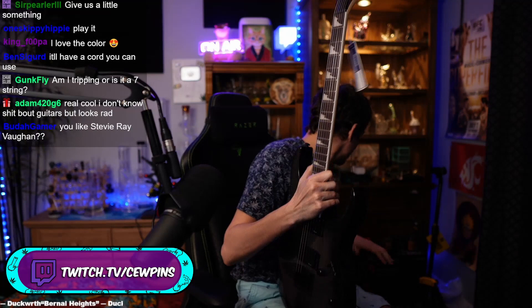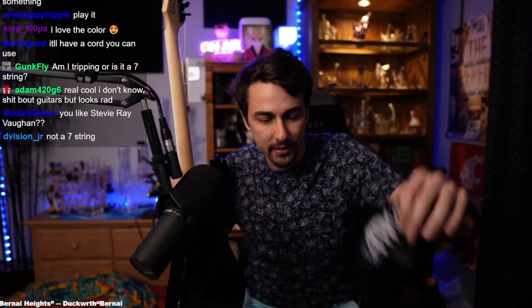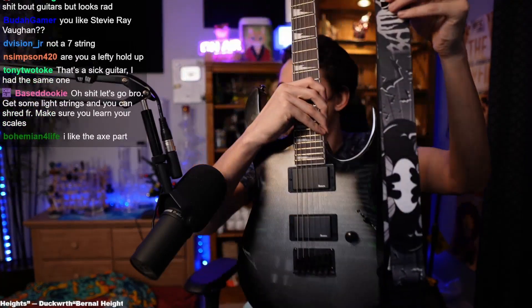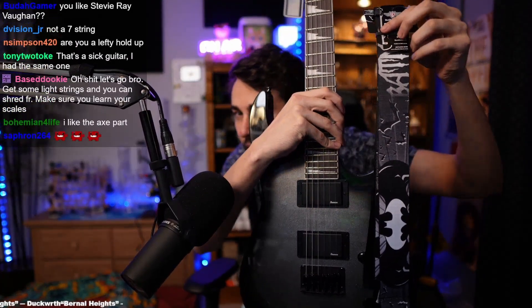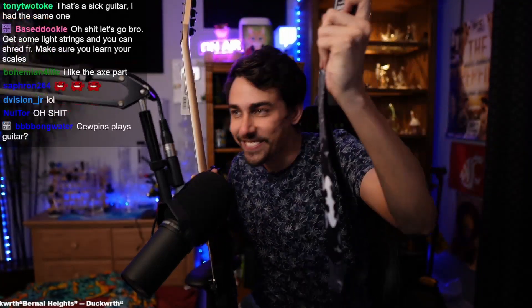Let me show you real quick — the strap. I didn't even plan this, but I grabbed a strap and got a matching one. It's Batman, dog. It looks clean, right?